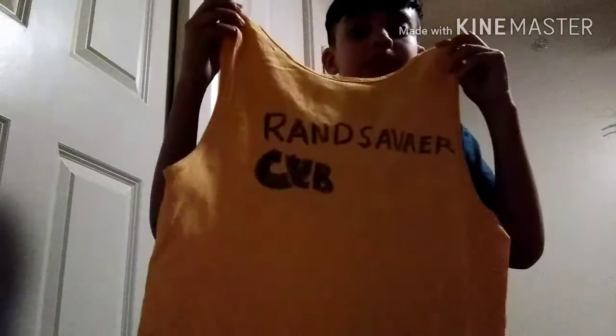It's just shirts from Rand Savager Club, but you can really see the L because the L's right here. I have another one to show you — this one's also called the same thing and it says Rand Savager Club.